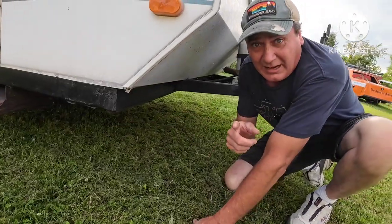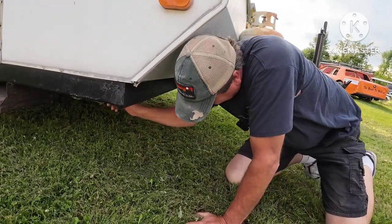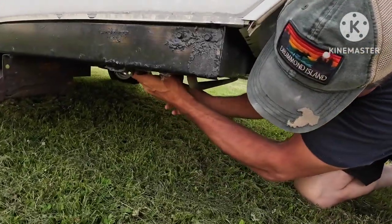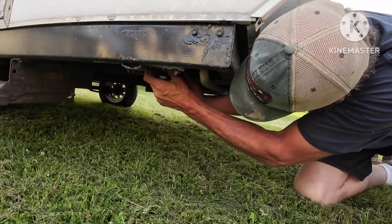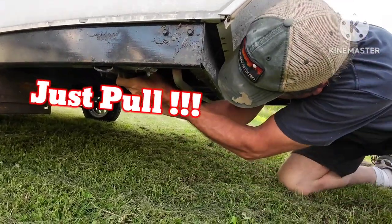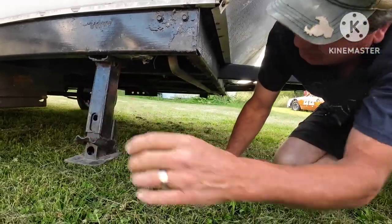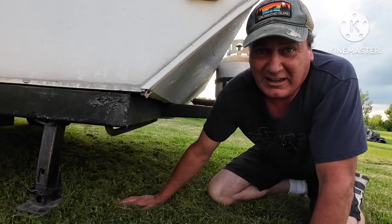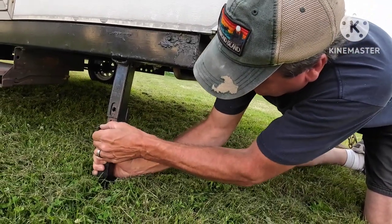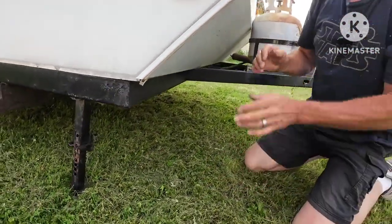The first thing you gotta do when you're setting one of these up is get your legs down. The way you do that, you just pull them with everything you got — press that button and they fall down. We'll show you how you tighten those up later; you put a bar in there and whatnot. I'm gonna do the other side.